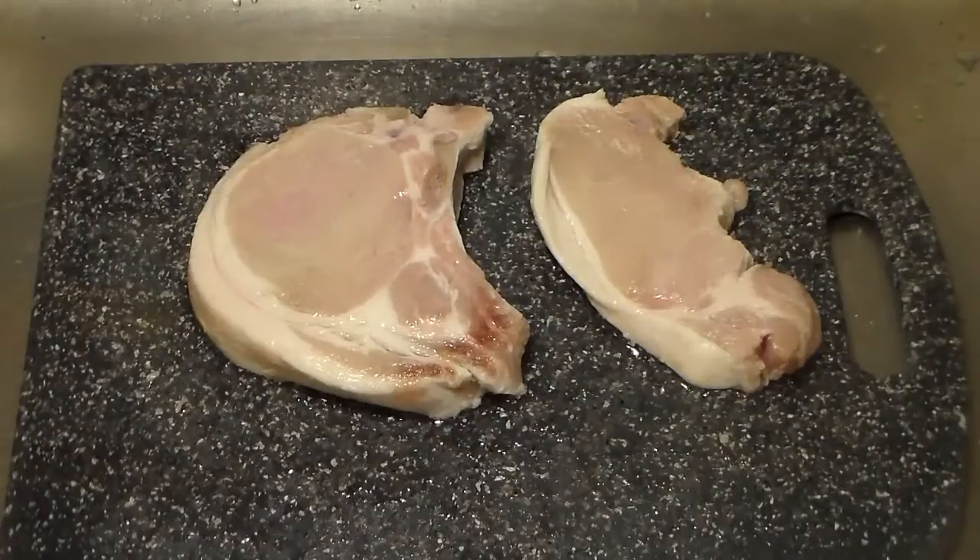It's a very easy and basic pork chop recipe, and I'm going to be also making some corn and some rice. So what we're going to have today for dinner is pork chops, corn, and rice. A very, very easy and simple dinner recipe for all of you new cooks out there.